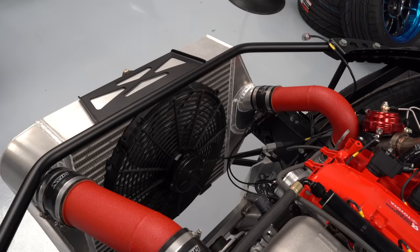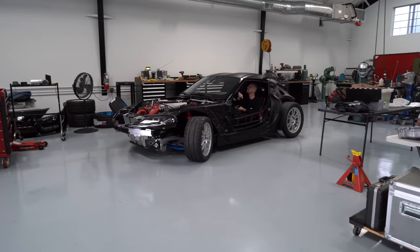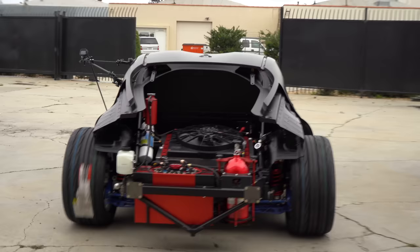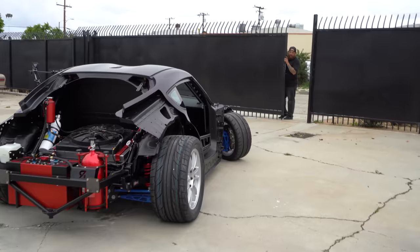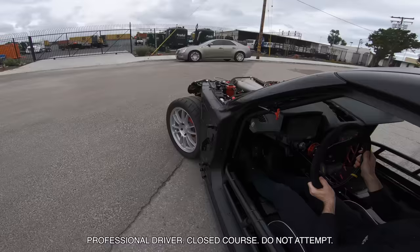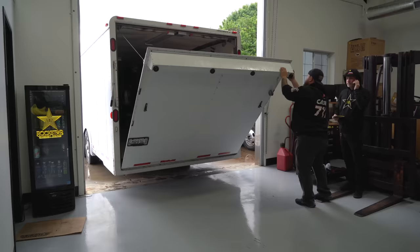Once the engine was running, we put the intercooler in along with the intercooler fan and got it ready to do a little test drive outside the shop. I did the honors of the first drive. After a little bit of testing — making sure the steering was good, the brakes felt solid, and everything — I was confident all the systems worked well before we went to the dyno.